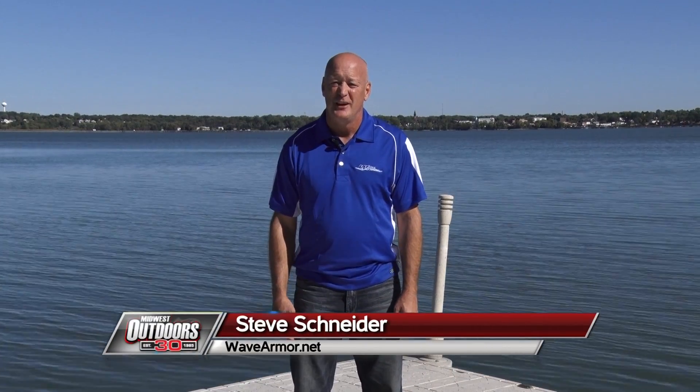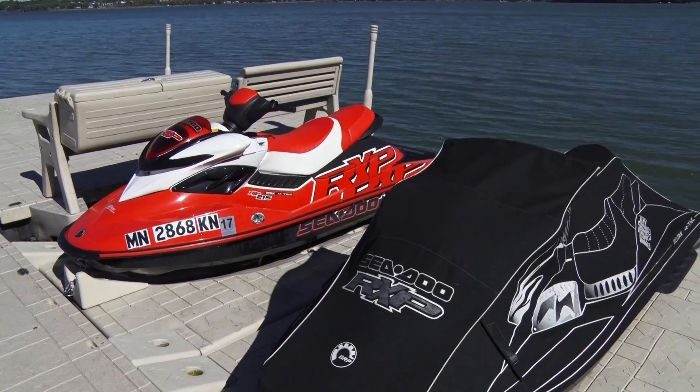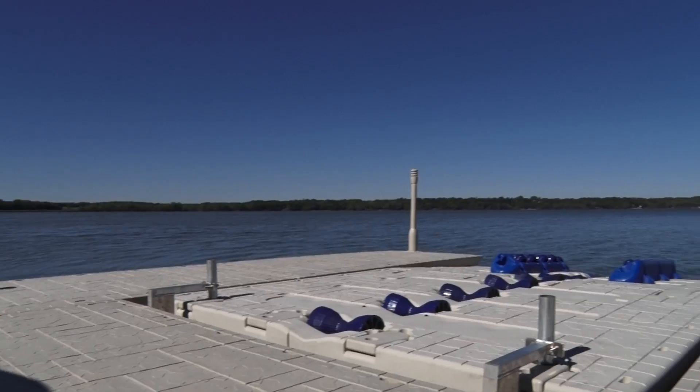Hi, I'm Steve Schneider with WaveArmor. I'd like to introduce you to our product line. We manufacture jet ski docks, floating docks, and dock accessories.